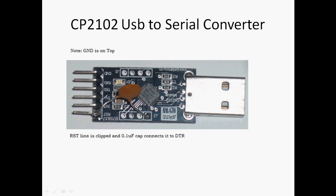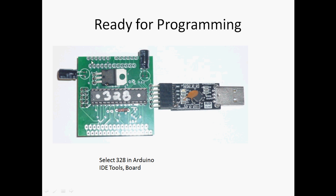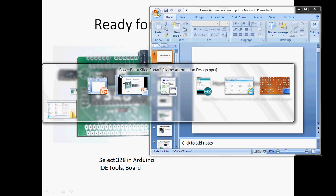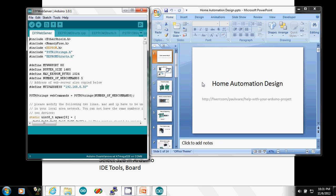To program it, use a CP2102 — they're about $3 on eBay. They're slightly modified: you snip the reset line and connect a microfarad capacitor to the DTR line.